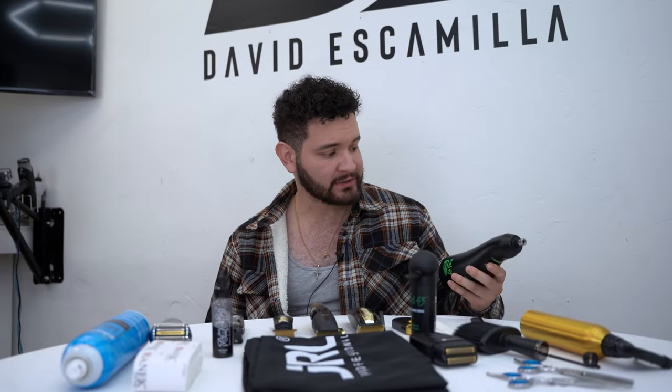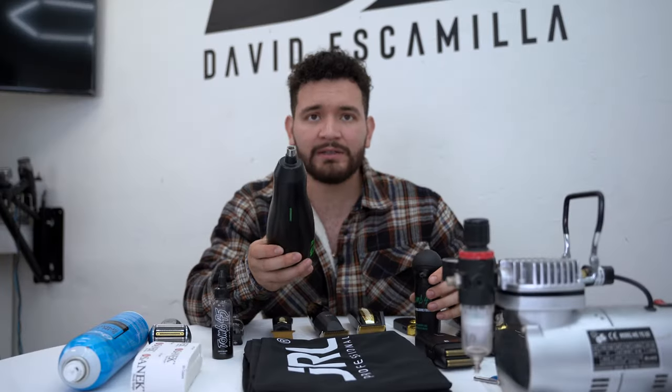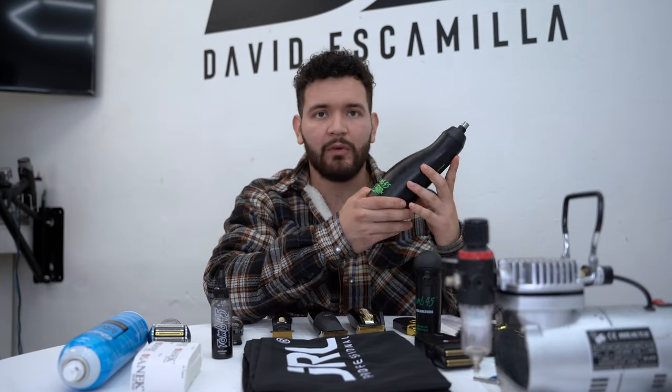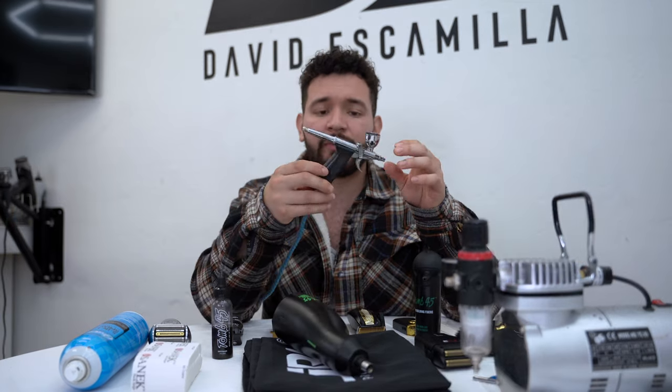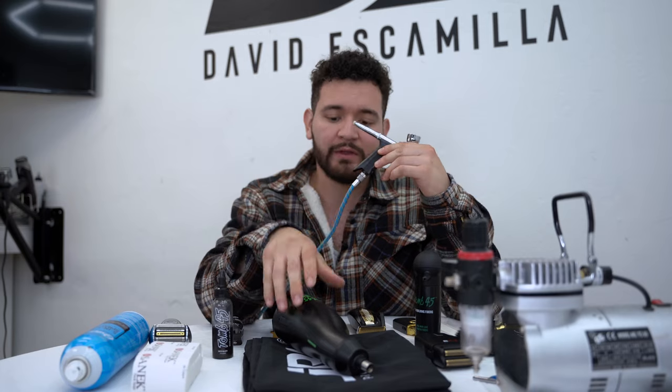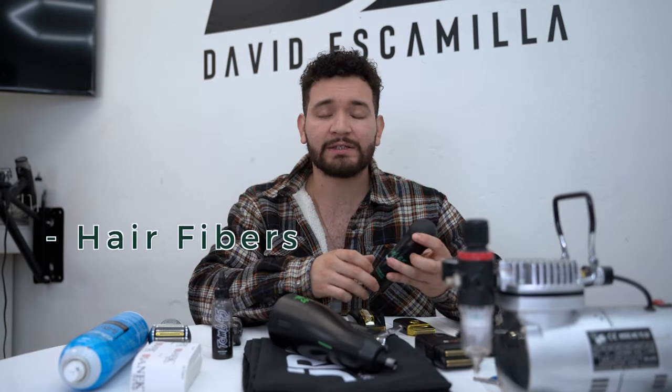For enhancements or detail work, there are two types of compressors you can get: wireless or stationary. The most efficient one is going to be your stationary one. Wireless is less efficient from experience because it's not going to pack the same amount of power. For the compressor, I like using the Master Airbrush, or when you buy the Tune 45, it'll come with another compressor.